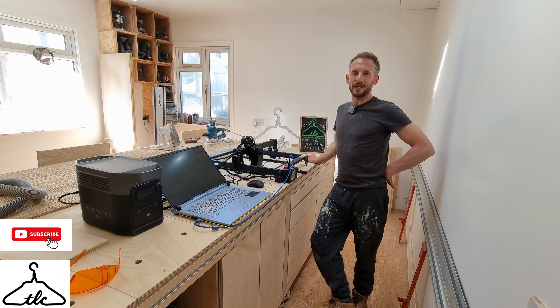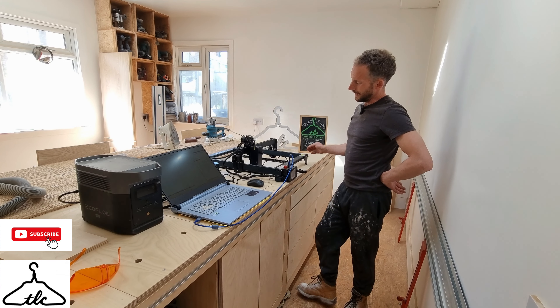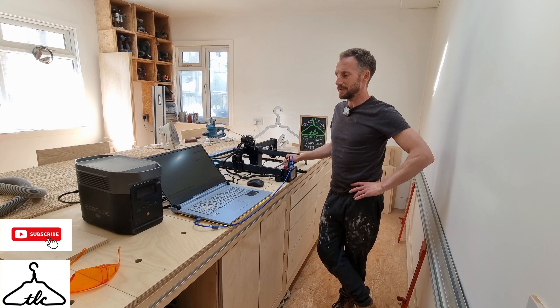Hi everyone, welcome — it's Ryan here from the London Craftsman channel. Today's video is all about the Atomstack A30 Pro laser engraver, and I'm going to be using it to cut out a Spider-Man logo.